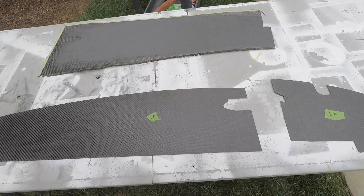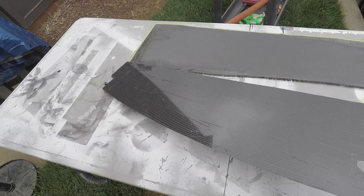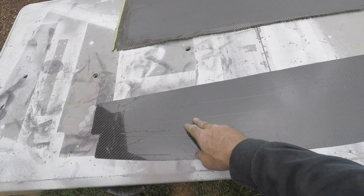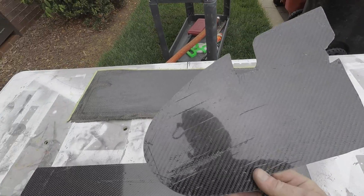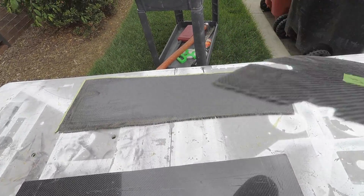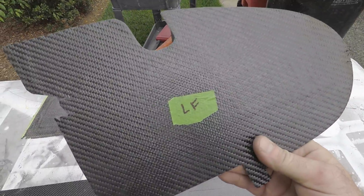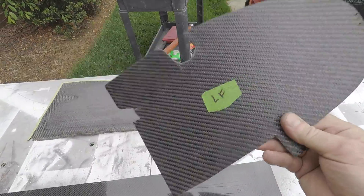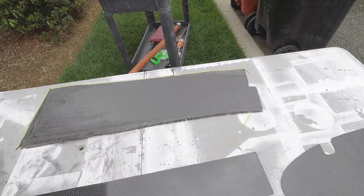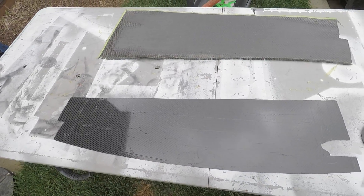One thing I'm going to do is apply a layer of Kevlar to the back, because I've been reading a little bit about carbon fiber. Carbon fiber can be very brittle, and if something were to happen, these things could shatter and turn into shards that could cause some damage. So just a thin layer of Kevlar on the back will keep that from happening.